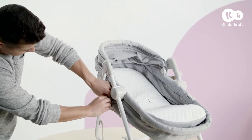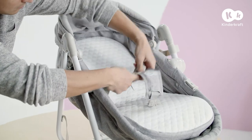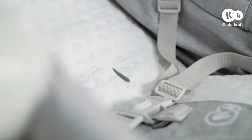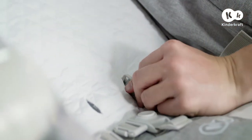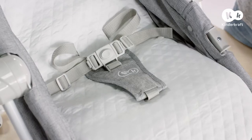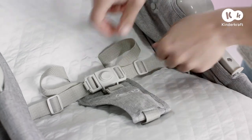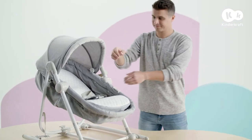Now all you need to do is affix the safety harness — it's in the side pocket. Thread the straps one by one through all the layers of the bouncer at these points. When securing the safety harness, remember to adjust it as required. The bouncer is ready.